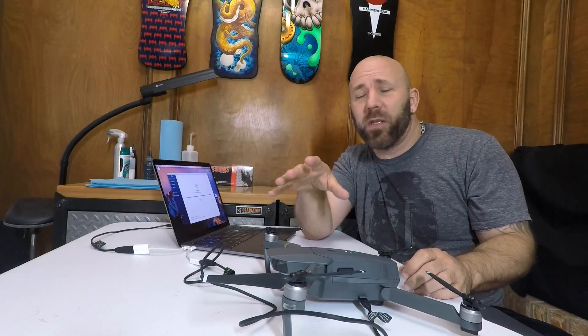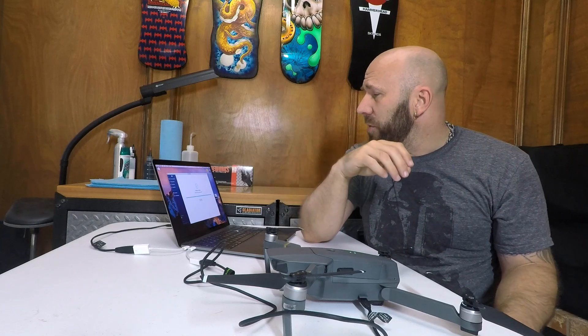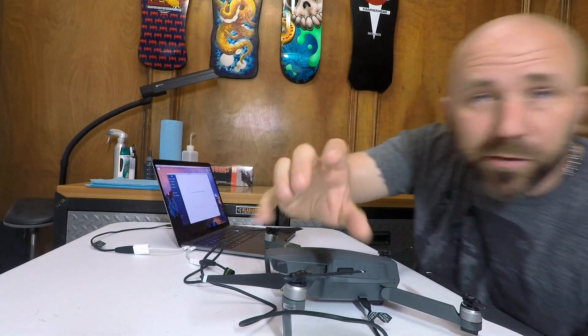I don't typically just do these little sit-down instructional videos. My channel is more about vlogs and drones intertwining, going out on adventures, and I have some adventures coming soon. The calibration is done already — restart aircraft. I'm just going to turn it off and go outside and fly now. See you out there.